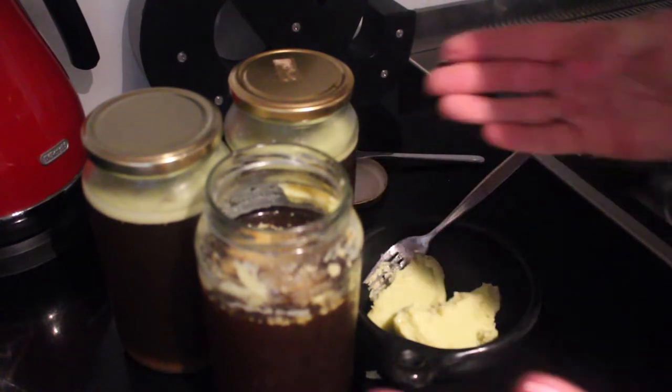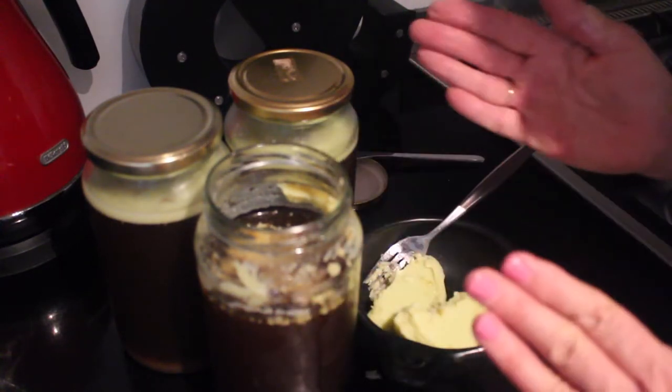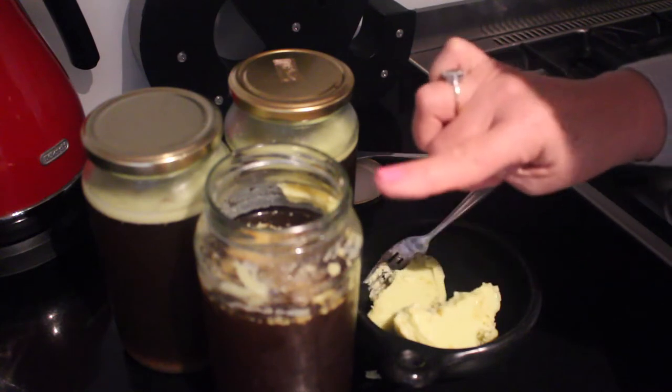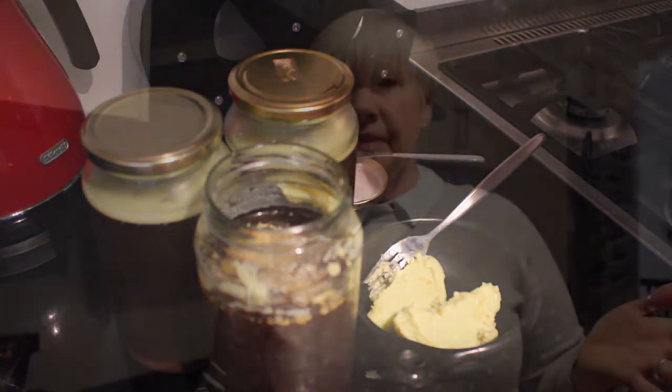I'll strain that through if I want to, but I'm going to pop it in the freezer. Just remember if you are freezing anything, leave a bit of a gap — especially when you're doing it in glass — because it's going to expand and you don't want the glass to crack. I'll repeat that with the other two and then pop one in the fridge and freeze two, so I've got it on hand for any occasion. Thanks so much for watching and see you next time, bye!